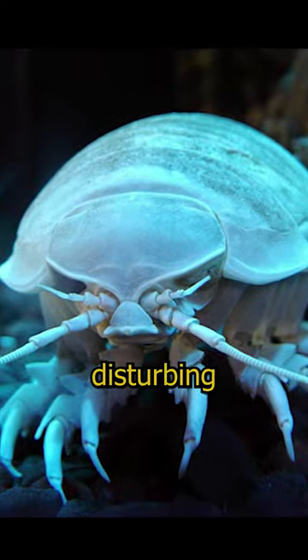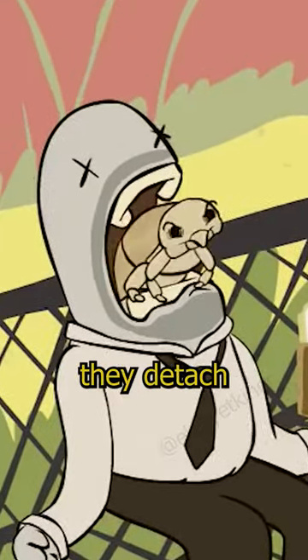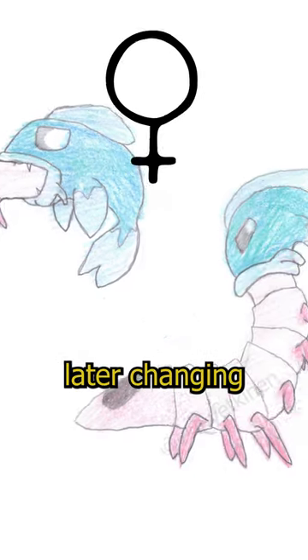Despite their disturbing appearance, their goal isn't to kill the host. When the host dies, they detach and leave. These creatures are protandric hermaphrodites, starting life as males and later changing their gender.